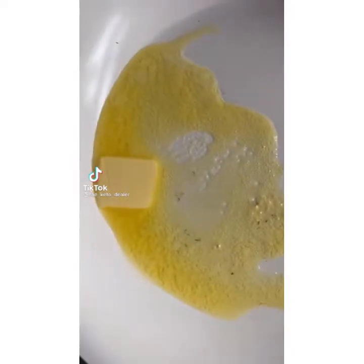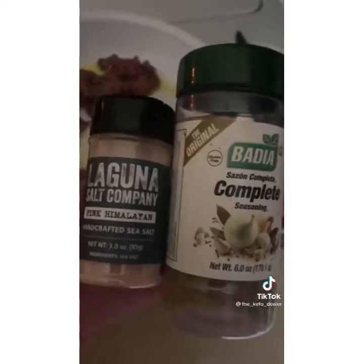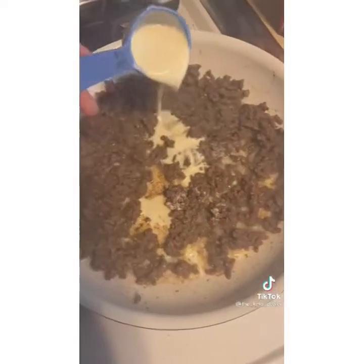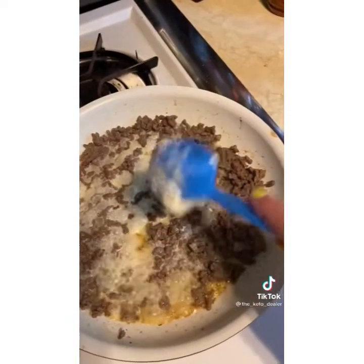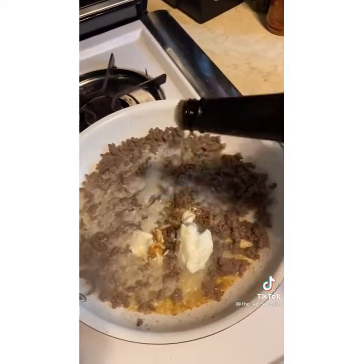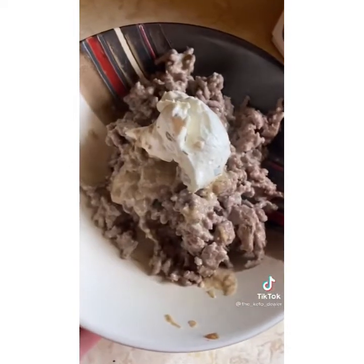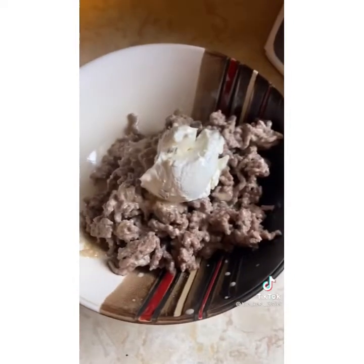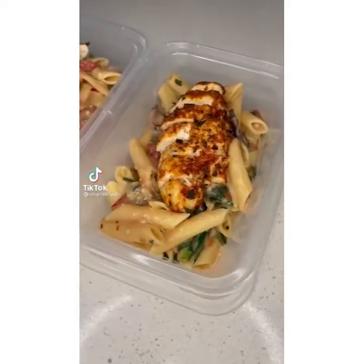One of my super easy carnivore staple meals: melt a tablespoon of butter in a hot pan and throw in half a pound of ground beef seasoned with some salt and complete seasoning. Add a couple tablespoons of heavy whipping cream, a couple tablespoons of sour cream, and just a dash of Worcestershire sauce. Let that all meld together, then top it with a little cream cheese — I love the onion and chive one. It melts down in there and you stir it all together. It's amazing, fast, and easy.